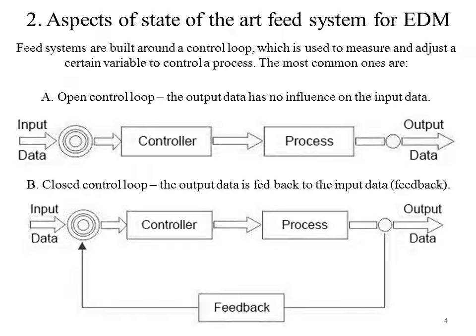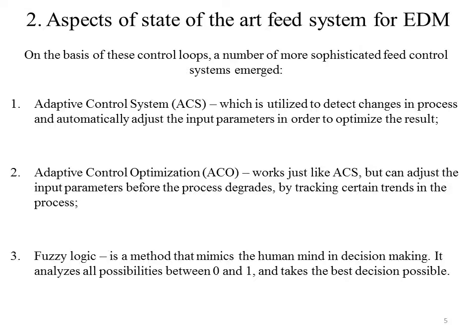FIT systems are built around a control loop, which is used to measure and adjust a certain variable to control a process. The most common ones are: (a) open control loop, where the output data has no influence on the input data, and (b) closed control loop, where the output data is fed back to the input data in order to check if the command has been properly executed. On the basis of these control loops, a number of more sophisticated FIT control systems emerged.